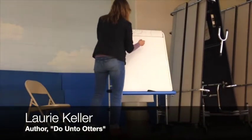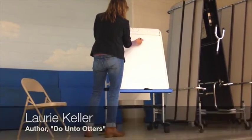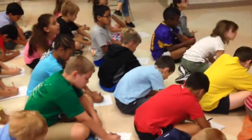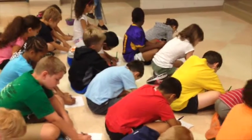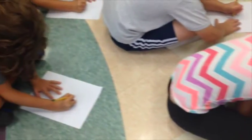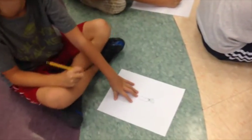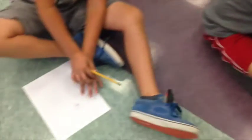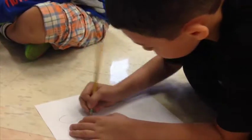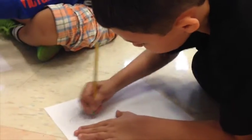Draw a long skinny shape on your paper — don't worry about trying to make it perfect, mine never is. Just a long skinny shape that can be the body of your otter. It might look like one of those things, or if you just want to draw an oval, that's fine too. Just get a long skinny shape on your paper. It doesn't matter how big you make it, maybe just big enough that you can still draw little details on it.